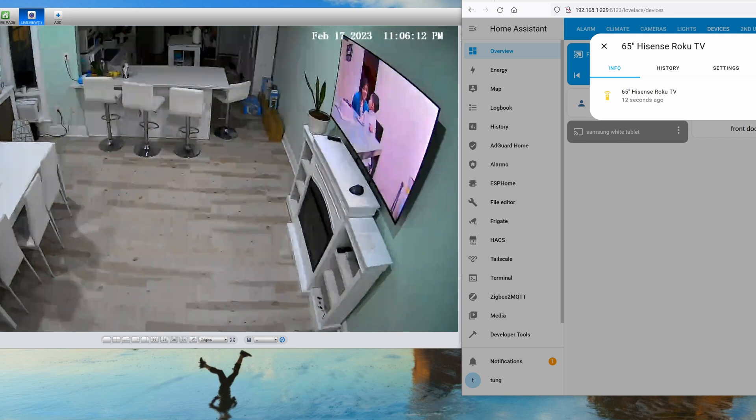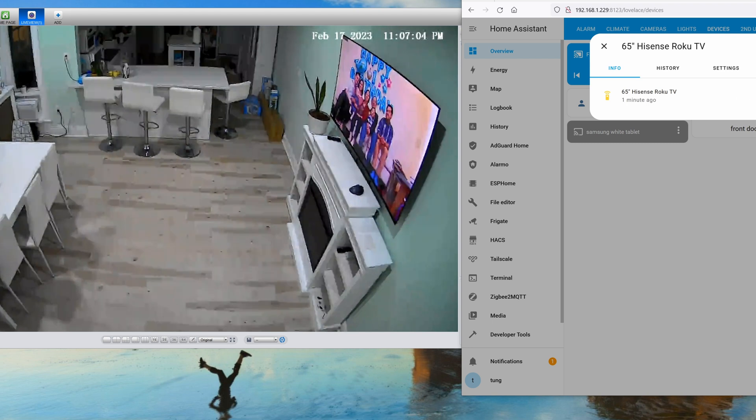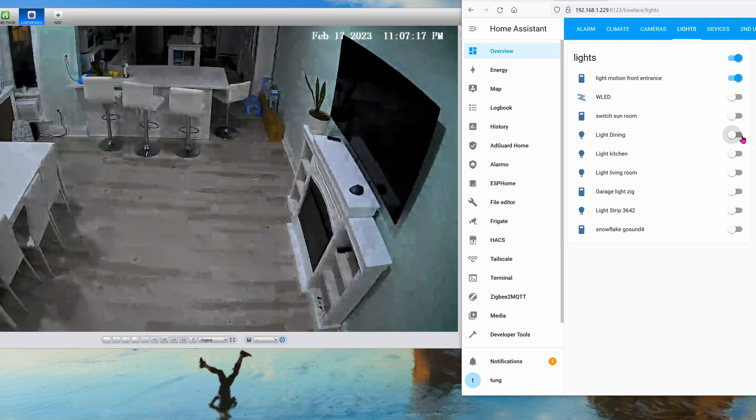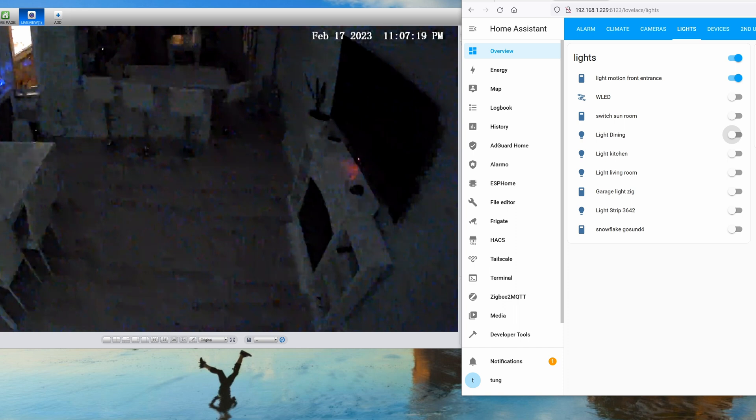In the dining room there are several cameras for human detection — it uses the Frigate integration. If no human is detected for 10 minutes, the lights turn off and then the TV turns off. Everything happens in reverse. This is what it looks like: TV off, then lights off.